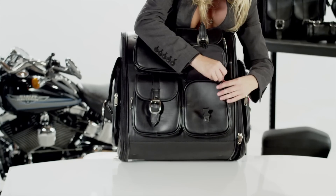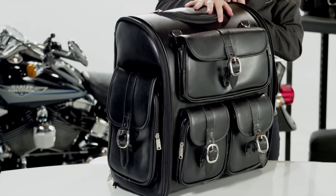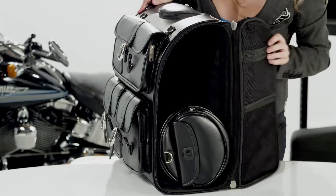The bag has multiple front pockets for organization. Unlike the top loading bags, this is a side opening bag that allows you to access the bag while mounted on your bike.